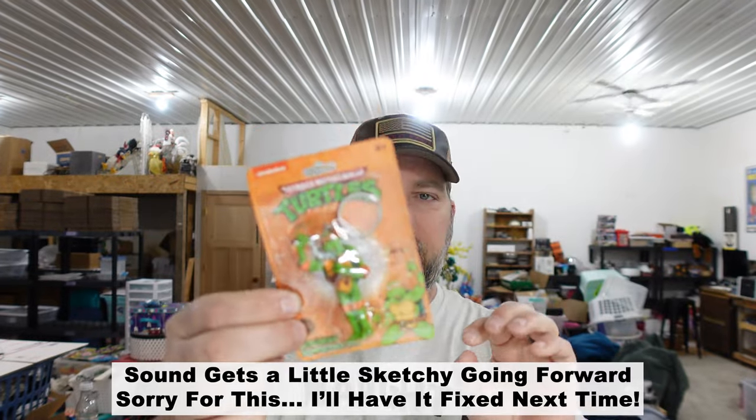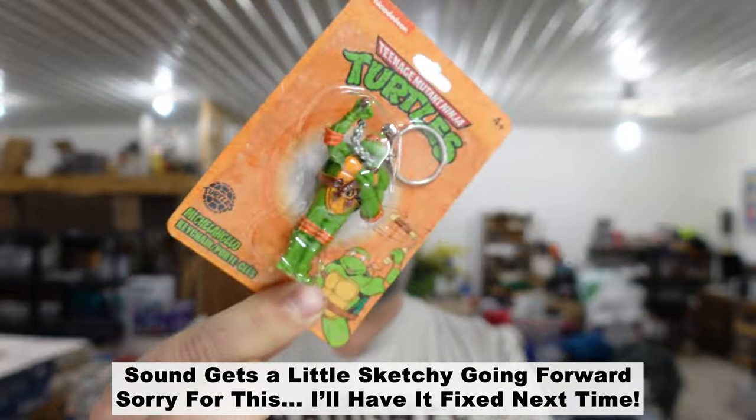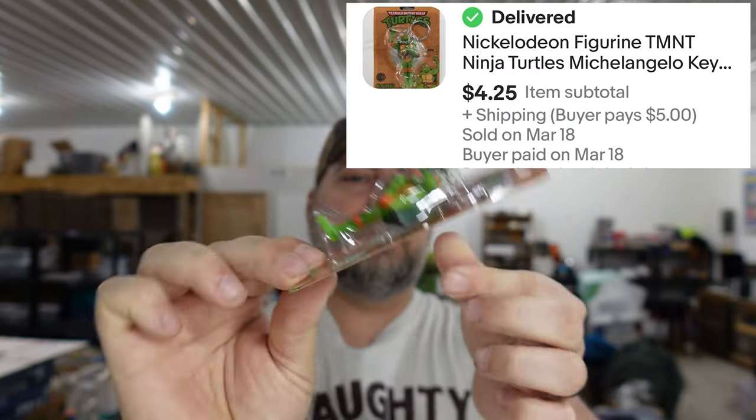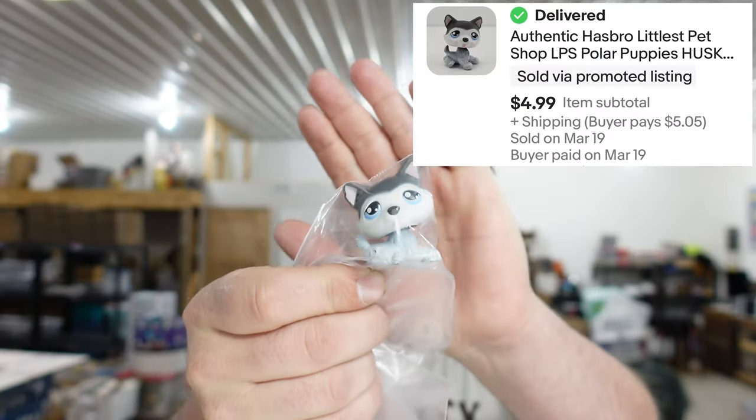Next is a Ninja Turtle keychain — Michelangelo. I actually thought it was going to be worth more when I saw it in the junk drawer part of the unit. It's actually new in the package; the blister pack is still together and the cardboard's in good shape. It's a Ninja Turtle keychain and it sold for $4.25.